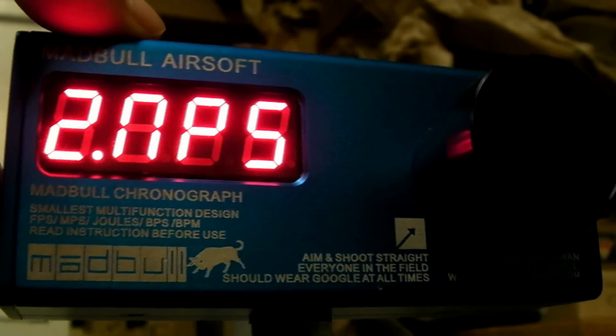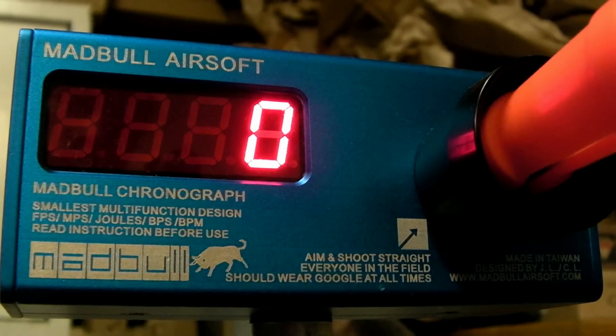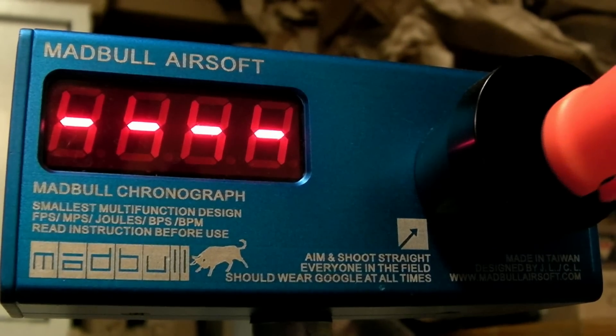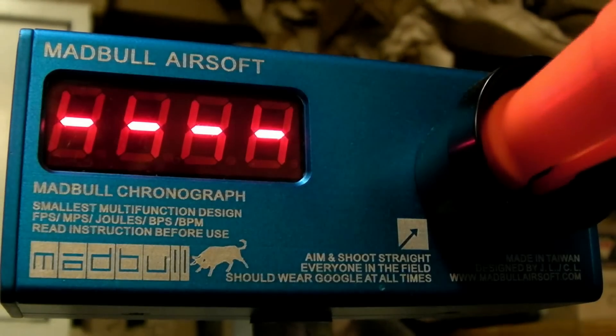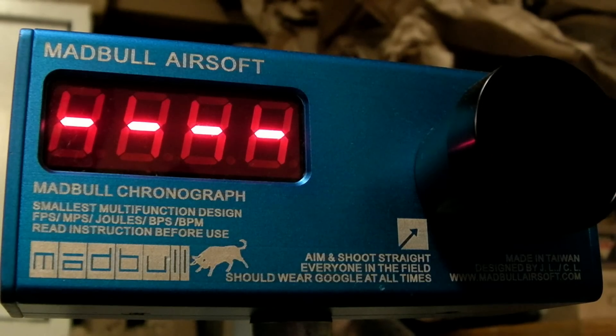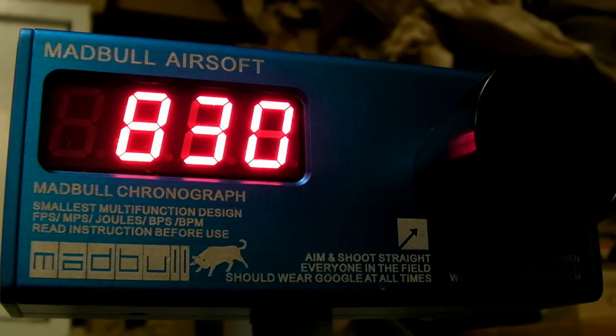Let's see the rate of fire with the 9.6, so rounds per minute. 840. 850. 850. 840. 830. So it seems very consistent, around 850 rounds a minute, which is a little above average. It uses their standard version 3 gearbox. This gun is shooting with a respectable rounds per minute and about 380 feet per second — about perfect for what you want for woodland.